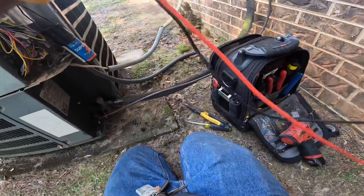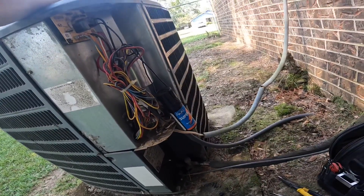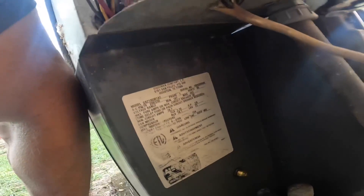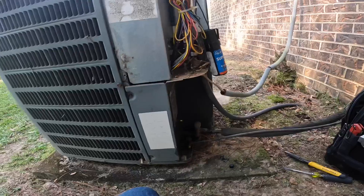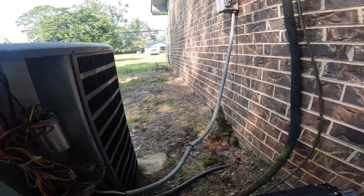It's pulling lock rotor amps. I'm not sure it's even worth ohm-ing out that compressor — I don't think it is. So we got us a stuck compressor. Let's take a look — it's a 410 system. Serial number 1004, so I think that's a 2010 — it's 12 years old, soon to be 13. It clearly needs a new unit.